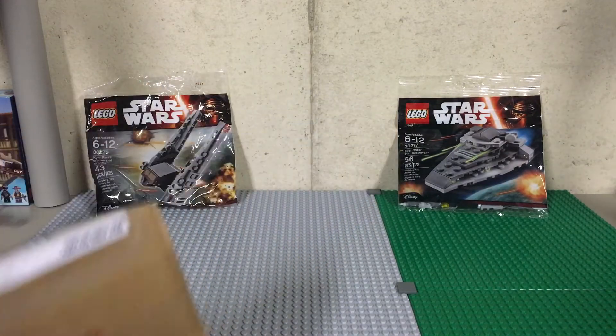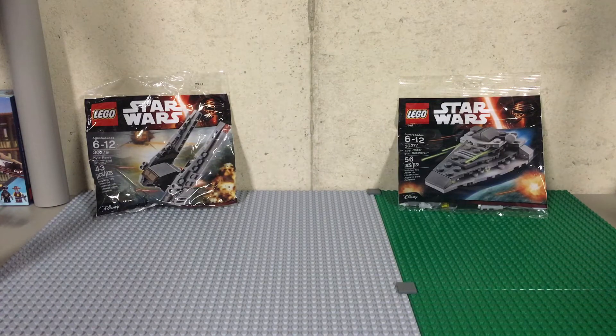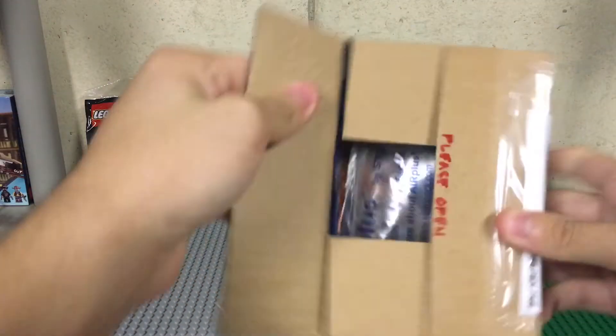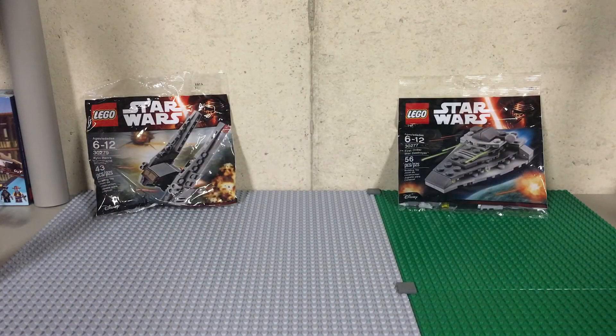Then we have this one — it says 'please open carefully.' I would think this is a polybag, not sure which one though. It's probably going to be a promo since you can't really hear anything. I do have two of the promo bags coming in. Boxes like this — I really don't want to cut the polybag, especially not on camera; I've had that happen one time. What the hell, is that not even actually taped? That was a lot easier to open than I thought. That part is actually taped — let me just cut that open.